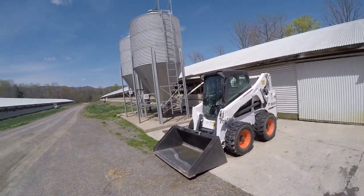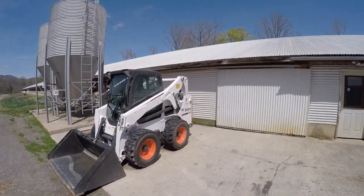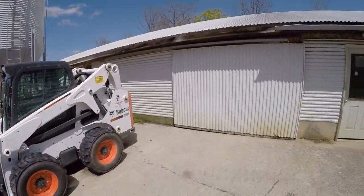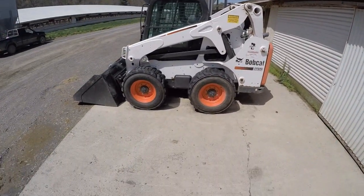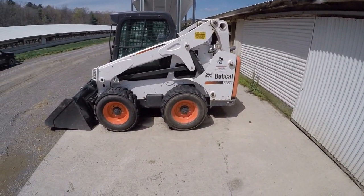I had to finish that house, so I put only four and a half hours on the rental. Let's hope that doesn't run very much. But I'm telling you, this is a different Bobcat than the last one.